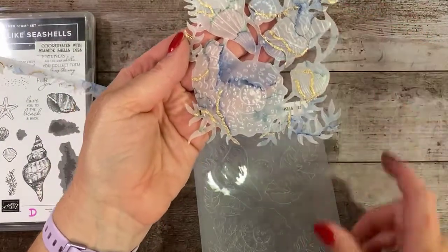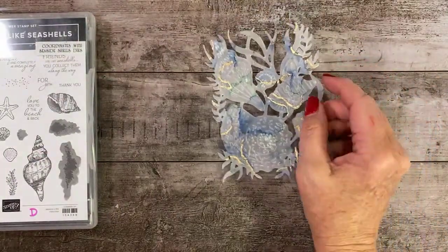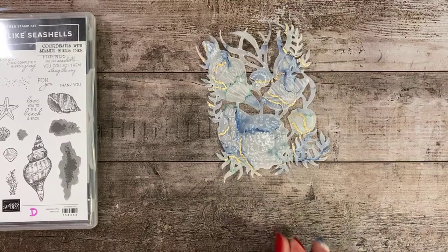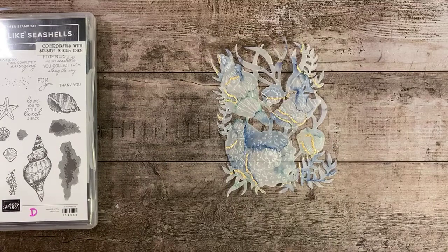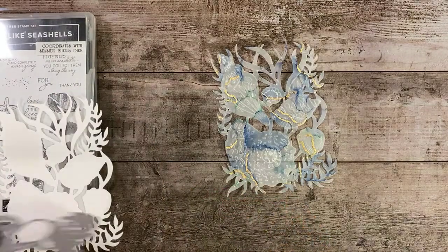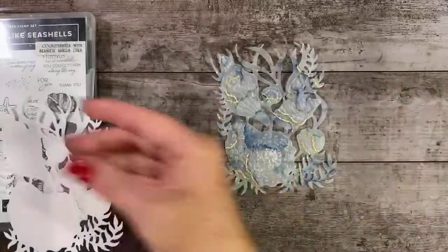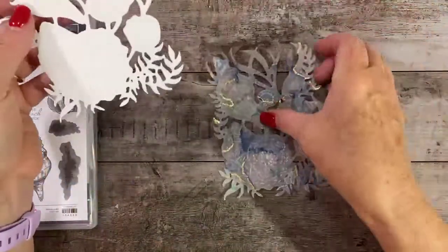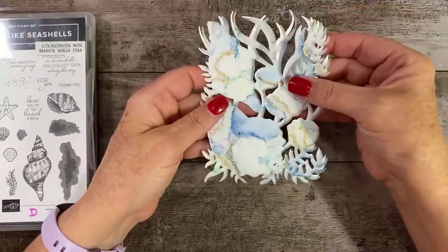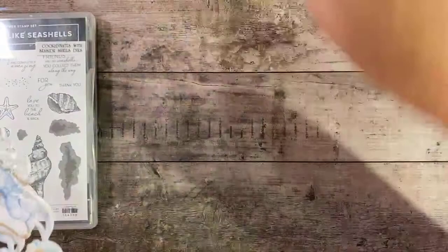And then we have this beautiful piece. But this is kind of hard to see, so we want this to pop. In order to get this to pop, you're going to take a quarter sheet of basic white cardstock and run that through with the same Seaside die you just used. Then we're going to take the two pieces — the vellum and the basic white — and add them together so that the design really stands out.